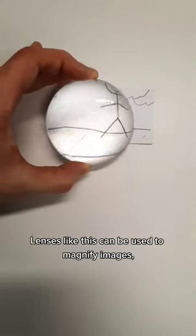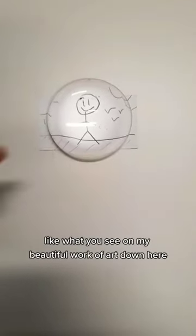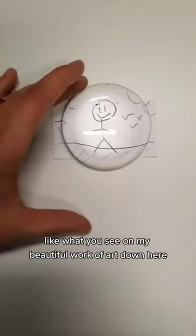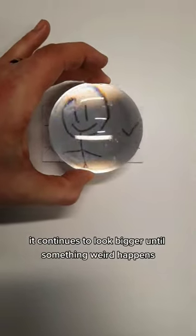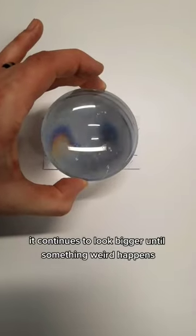Lenses like this can be used to magnify images, like what you see on my beautiful work of art down here. They make the thing look bigger, and if I keep backing this up it continues to look bigger until something weird happens.